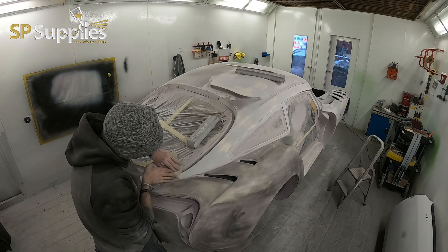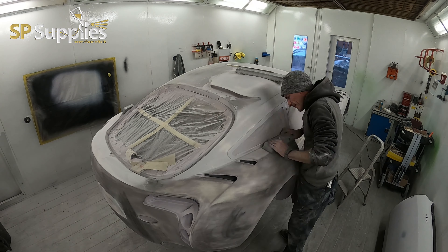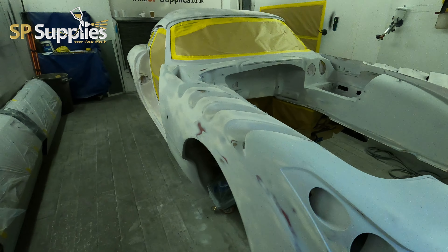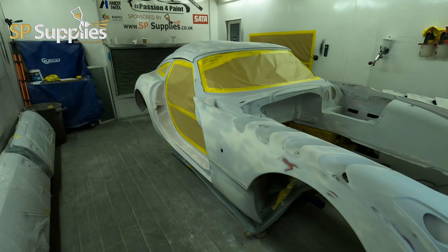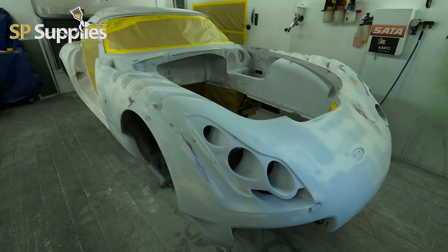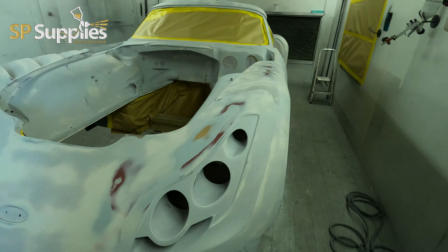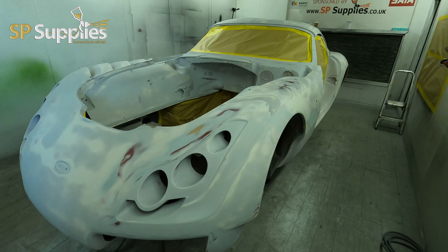I hope you guys have enjoyed this little insight into how we prep a fireblast shell like this. There are a few little bits you might change if you've got cracks and stuff, but we'll cover that in another video. That's it for this week — I'll see you next Friday for part 3 on this TVR repaint. Bye for now.